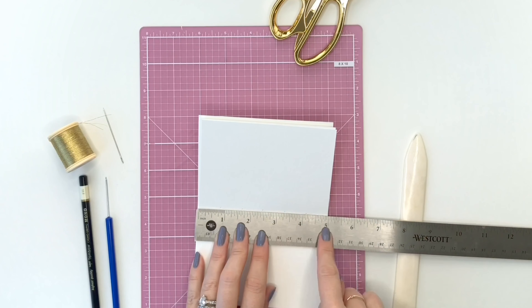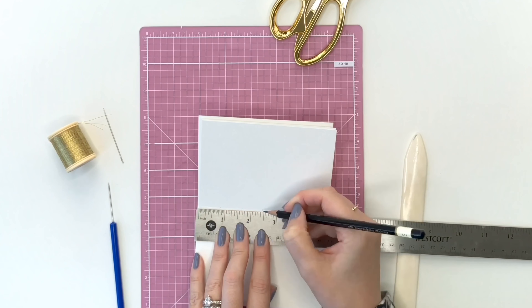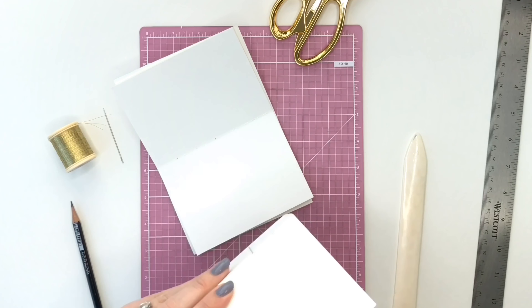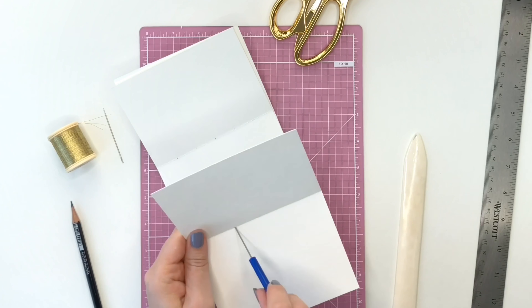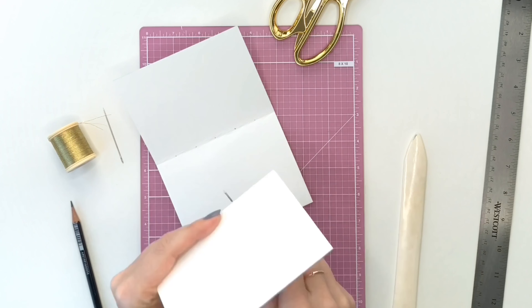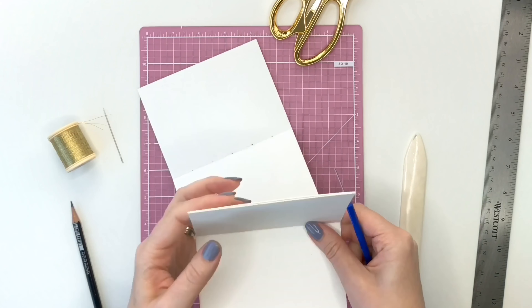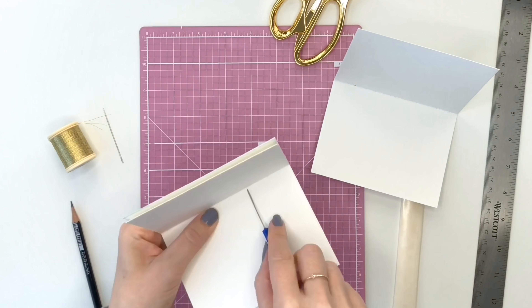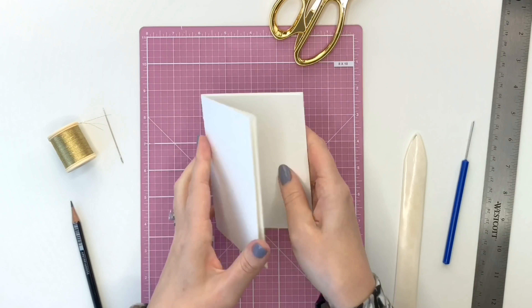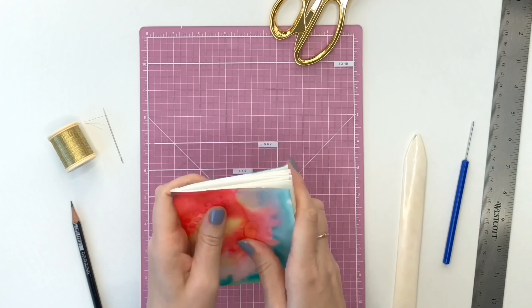Then you're going to measure out five holes evenly spaced, or where you want the holes. So there'll be six spaces — five points that you're going to poke holes through the paper. I'm using a bookbinder's awl (A-W-L), but you could use a needle, or if your paper's not too thick you don't even need to pre-punch these holes. It'll just help me with the sewing because I'm using watercolor paper.